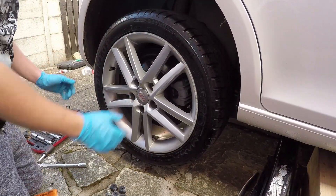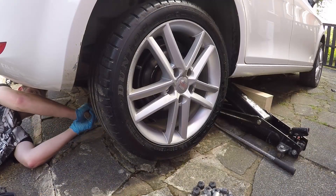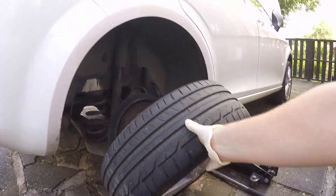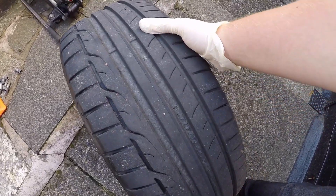We've discovered that the aluminium wheel is actually stuck to the disc itself. Just giving it a whack now — it's coming. There we go, got it. Look at the tread on that — done a lot.